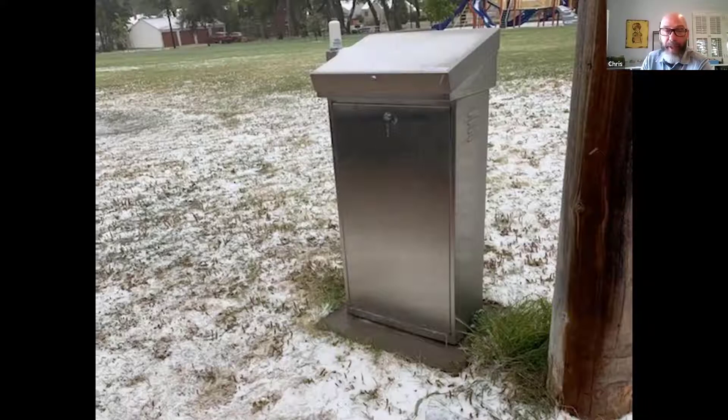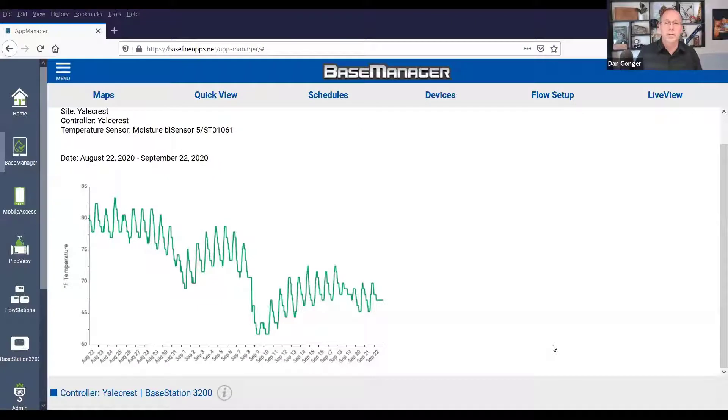Believe it or not, it's that time of year. Just because there's snow on the ground doesn't necessarily mean it's disastrous, but it's definitely a good indication that something is coming. We can use the technology to get a better indicator as to what's going on at pipe level, or what's going on in the soil. And this was another indicator that we talked about.